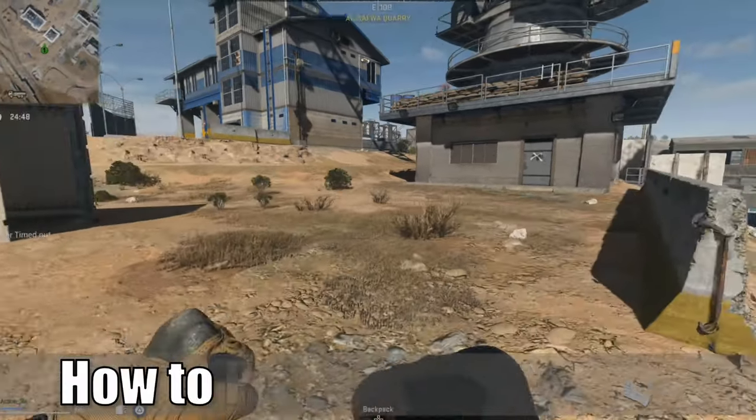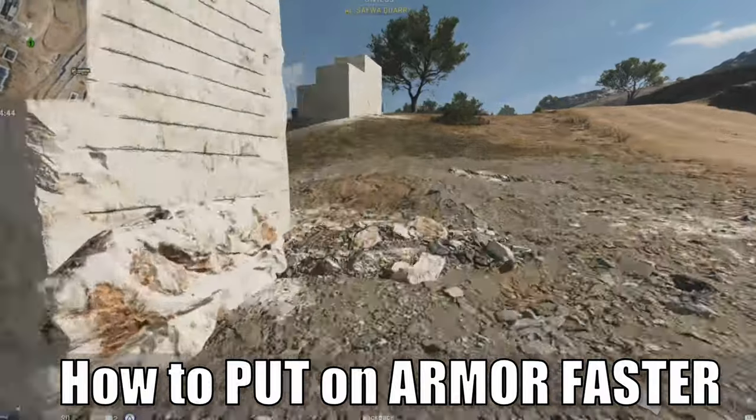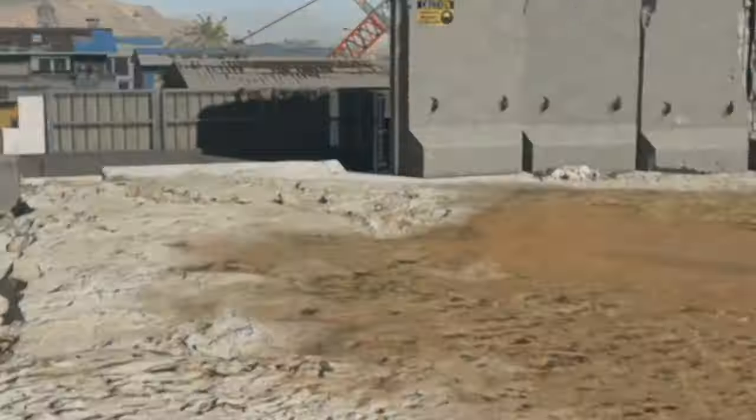Hey everyone, this is Tim from Your6Gaming. Today in this video, I'm going to show you a setting to put on your armor plates quicker in Call of Duty Warzone 2. So let's go ahead and jump into the video right now.